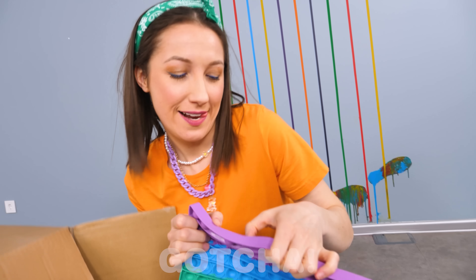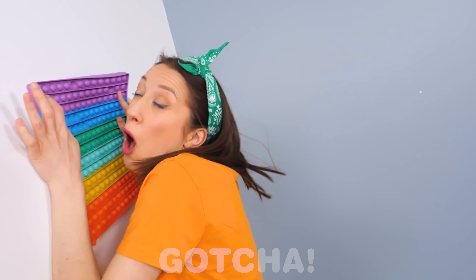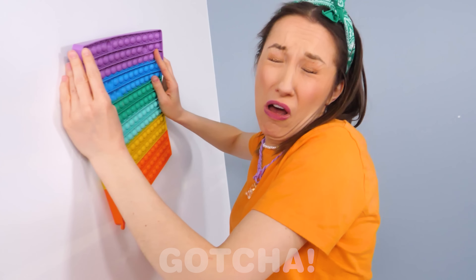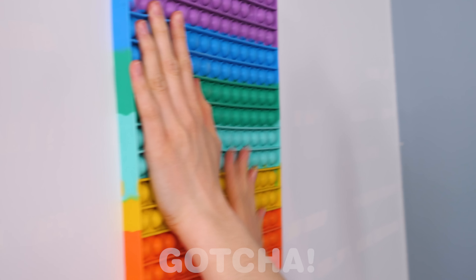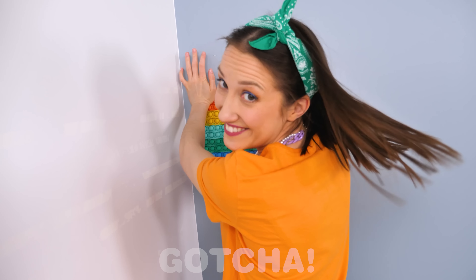Snap out of it! Looks like Sophia decided to keep them for a bit. Watch out! Look where you're going, girl! Good thing the pop-it saved your head! I have an idea! What is this girl doing now? Sticking her pop-it on the wall?